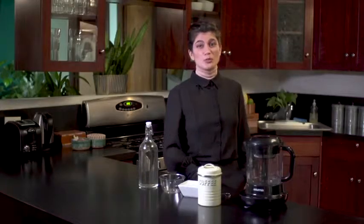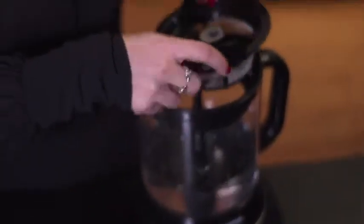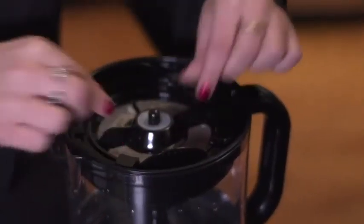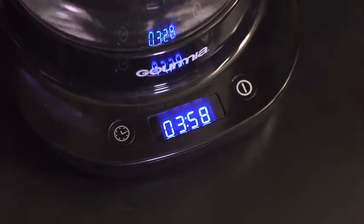To make the perfect cold brew, I just add ground coffee into the coffee basket, place the basket into the brewer and press down. Fit the top filter on, press all the way down, and twist the lid clockwise to lock into place. Consulting the included brew guide, I select the desired brewing time and press the power button. Now, that's pretty much it.